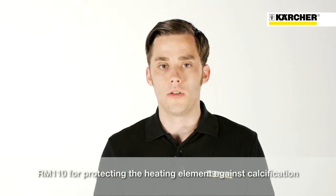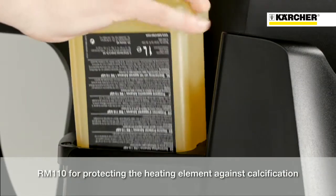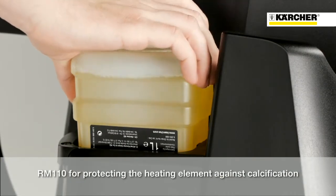To protect the heating coil from sediments, the scale inhibitor RM110 is added to the water.